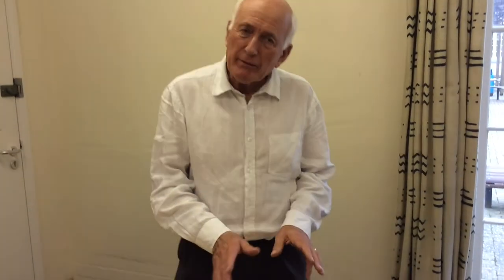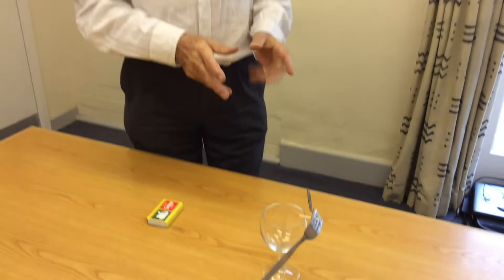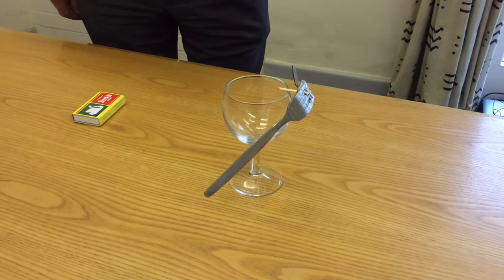Something about the centre of gravity of an unusually shaped object. The unusually shaped object is two forks sellotaped together with a match that goes through the forks, resting on the edge of a glass.